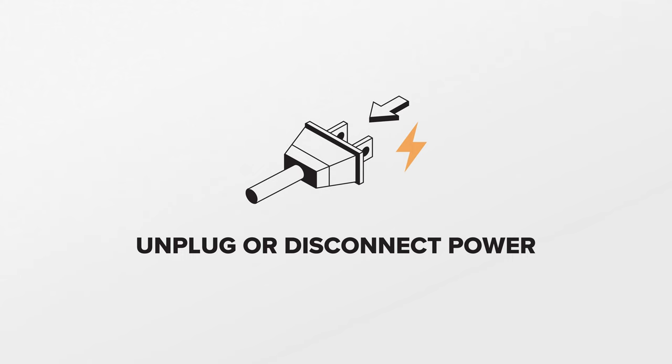When the idler pulleys fail, they can cause the dryer to squeak or make noise. They can also cause the dryer belt to wear prematurely. For this repair, unplug or disconnect power to the dryer. Additionally, you'll be working around sharp metal edges, so proceed with caution.